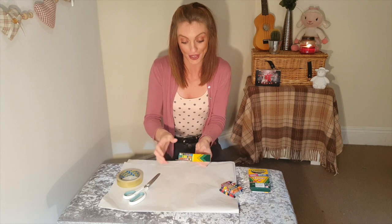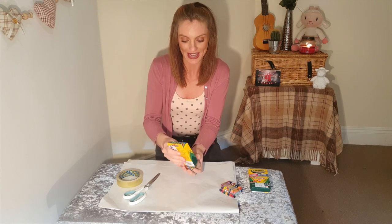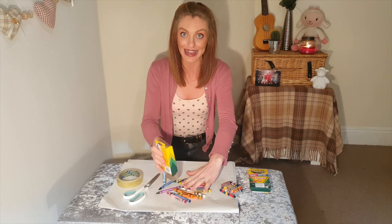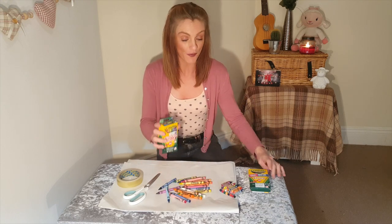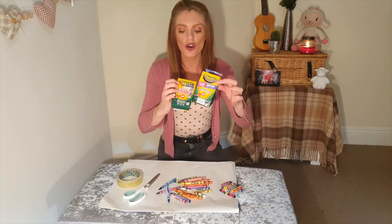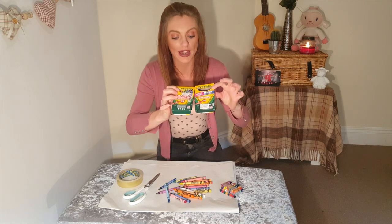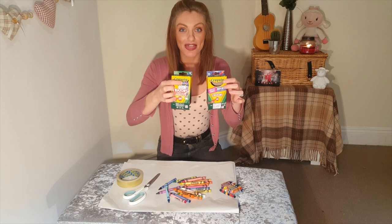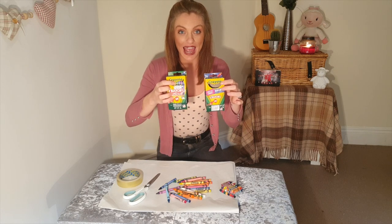For the effect, you will need to take the crayons out of the pack, and you will need lots of help from an adult here. So the first step is to cut the pack of the crayons — just this bit here, where there is an image of crayons — that is what you're going to cut out.